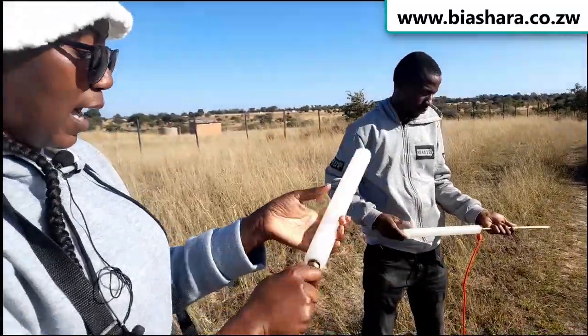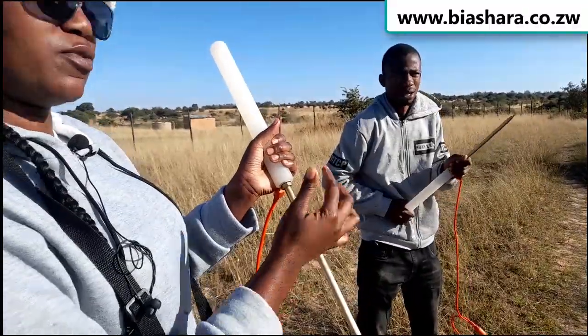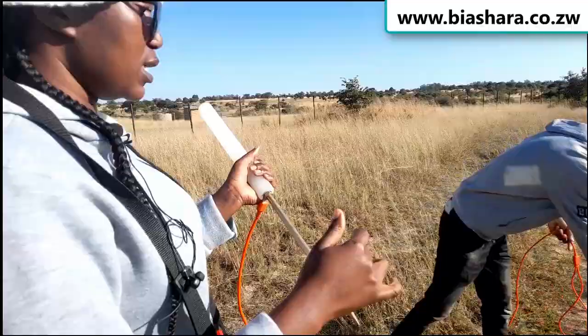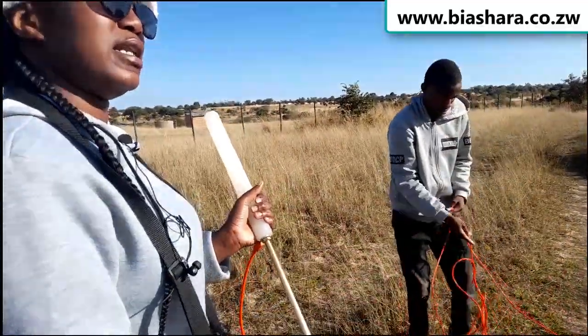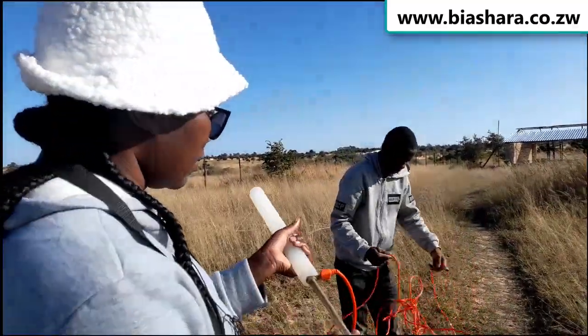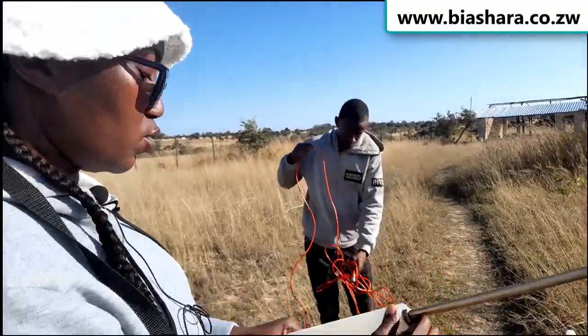How deep does it go? We can go like probably three quarters deep into the sand, or even a quarter. What is important is when we do a line test — which I will show you how it is done — as long as it is being detected. That is the most important part.